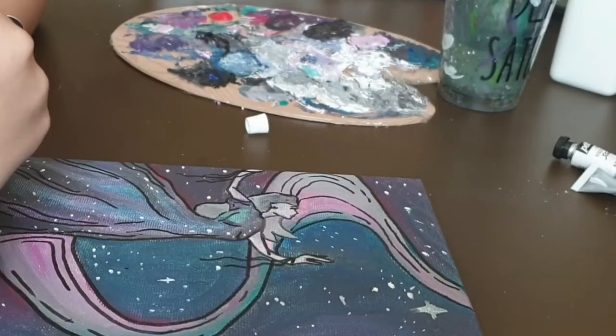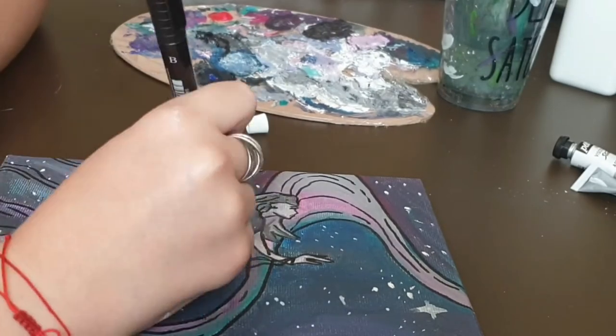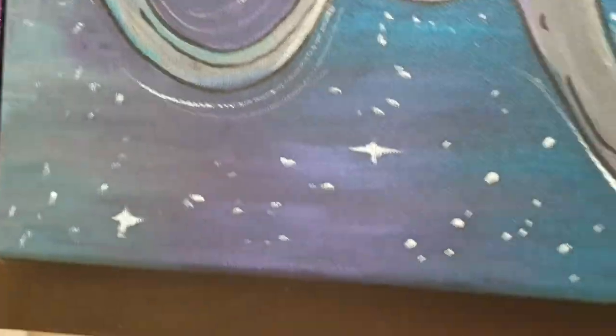So now that the paintings are done, enjoy the reveal. See you next time, bye!